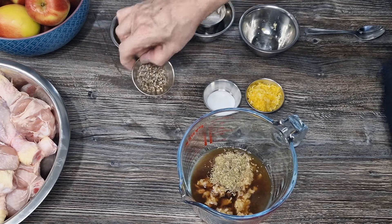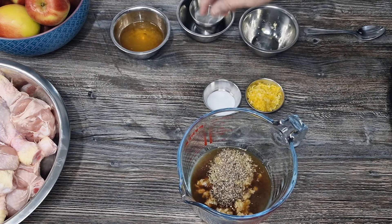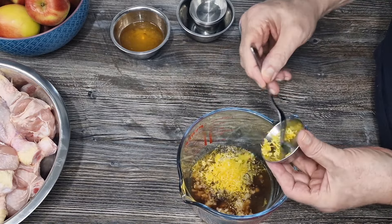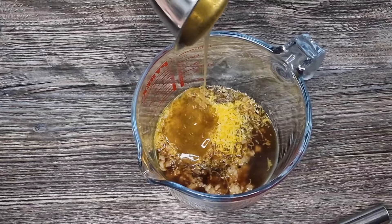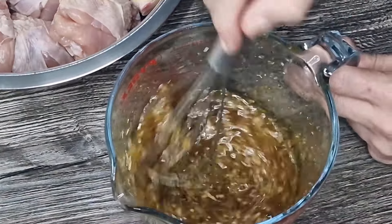Don't forget the thyme - and some black pepper as well. We've got some salt, a fair bit needed for this, some lovely zesty lemon zest, and then finishing off with the honey. Get the whisk out and give it a couple of minutes to mix it all around.